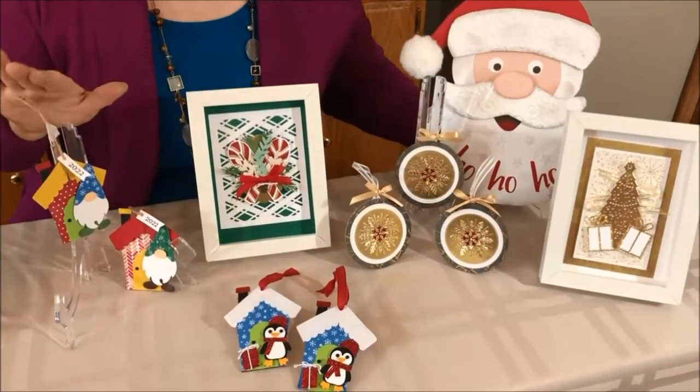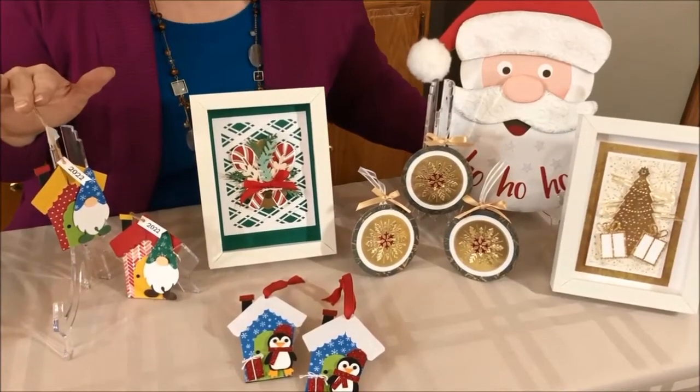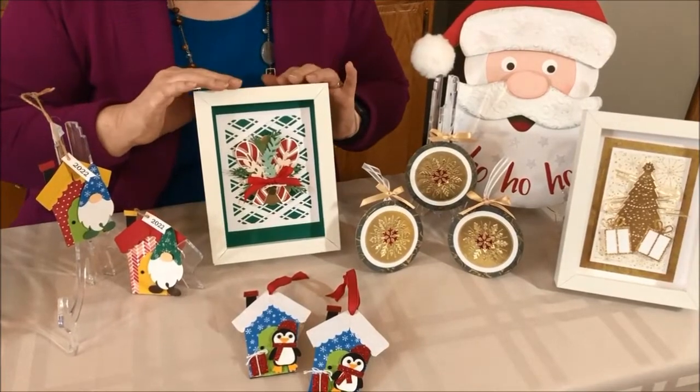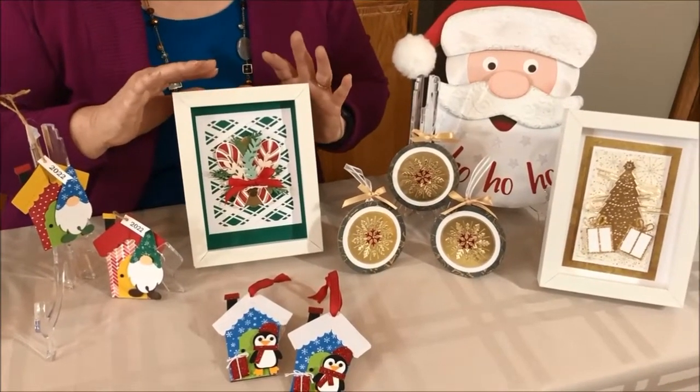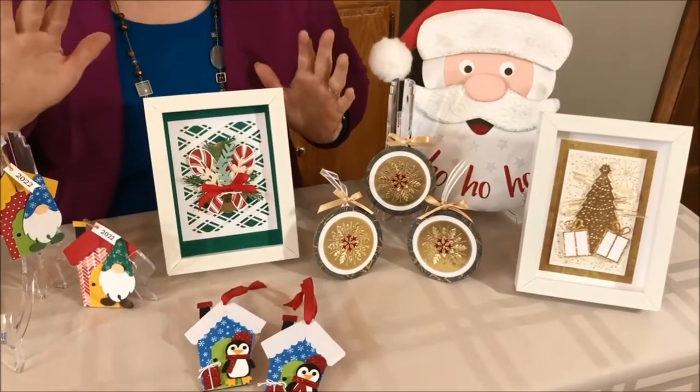I've got the adorable gnome ornaments and they have the commemorative 2022 on them. And we've got our candy cane framed art. This is so beautiful and so simple — it'll be a great addition to Christmas decorating year after year.